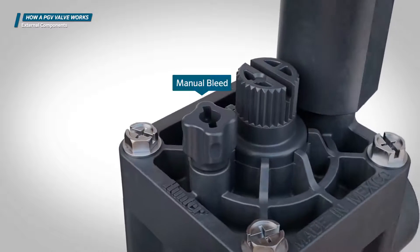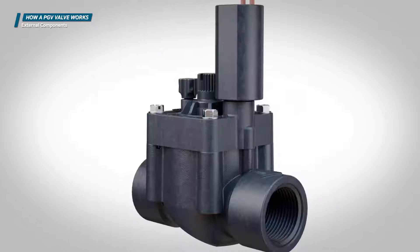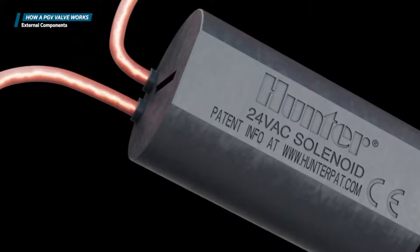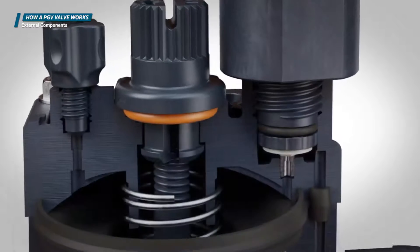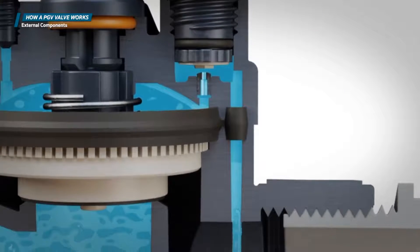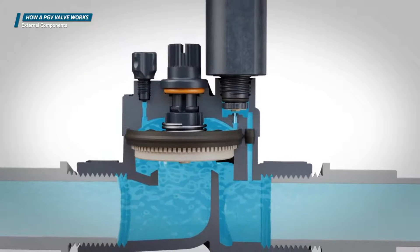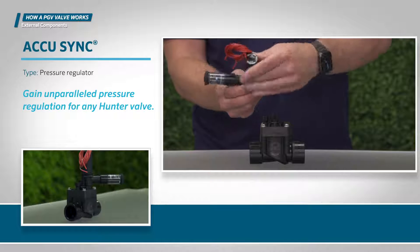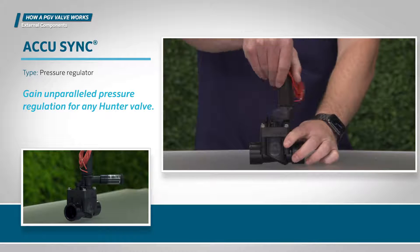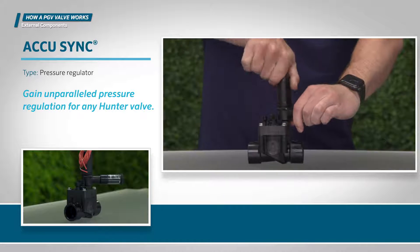Use the manual bleed screw to manually open the valve. The solenoid is the electrical component of the valve. It receives an electrical signal from the controller that causes the plunger from the solenoid seat to lift, activating the valve. To optimize system pressure, some valves have the option to install a dedicated pressure regulation device. Here you see the Hunter AccuSync pressure regulator, which is compatible with all Hunter valves.